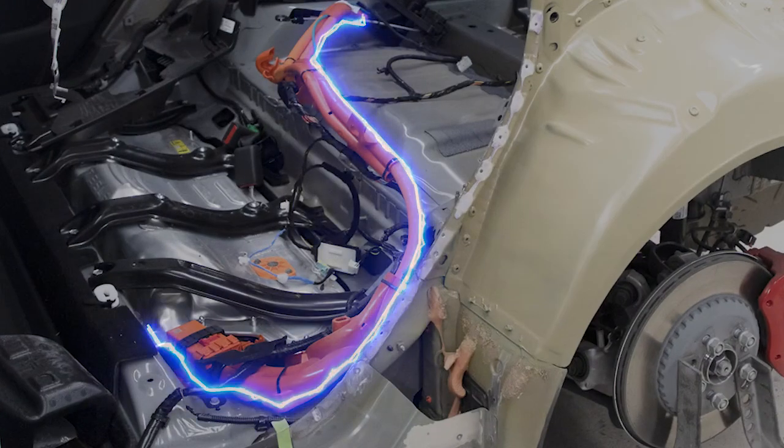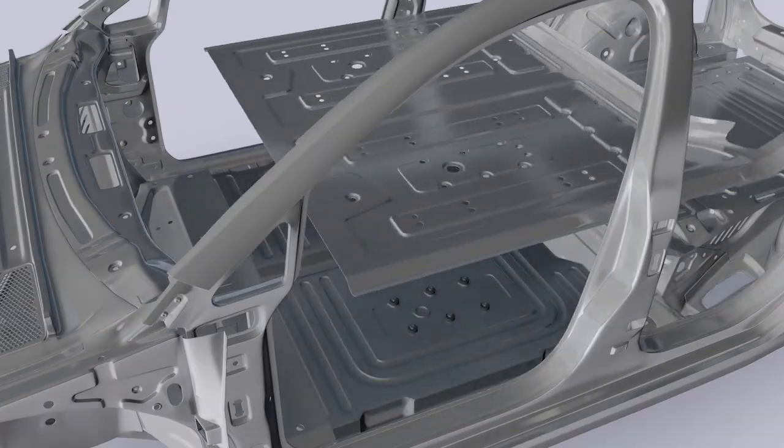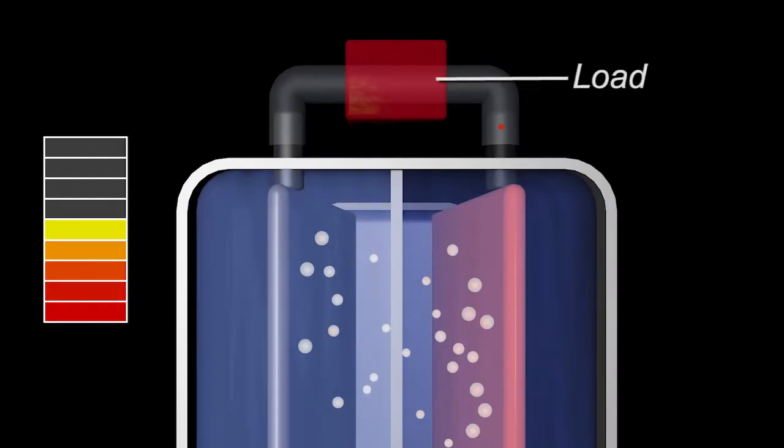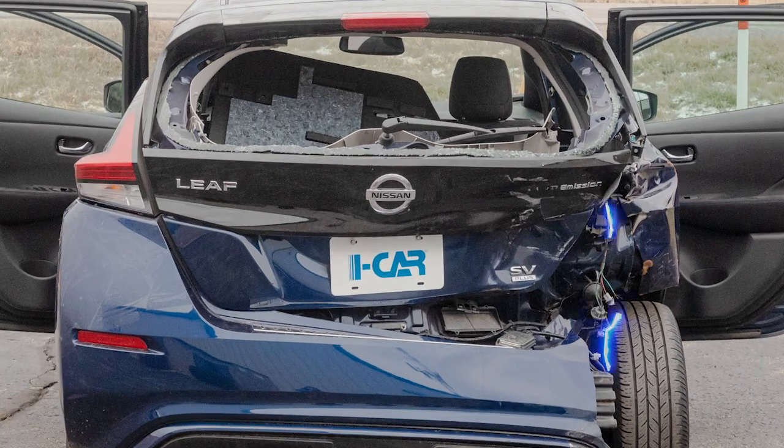The electric vehicle initial inspection and handling course begins with an EV battery overview, focusing on how lithium-ion batteries work and the challenges related to repairing HV battery equipped vehicles.